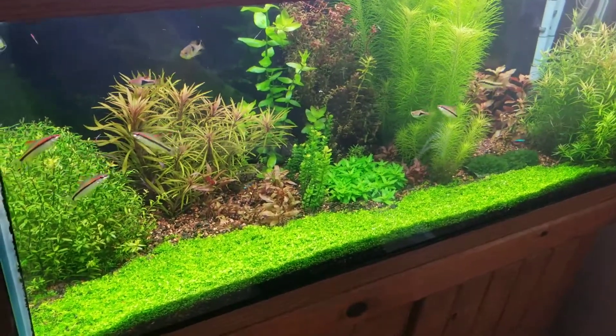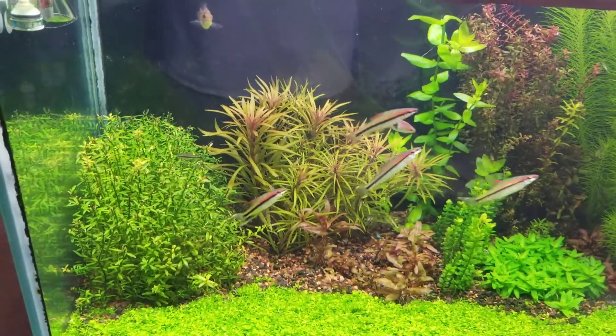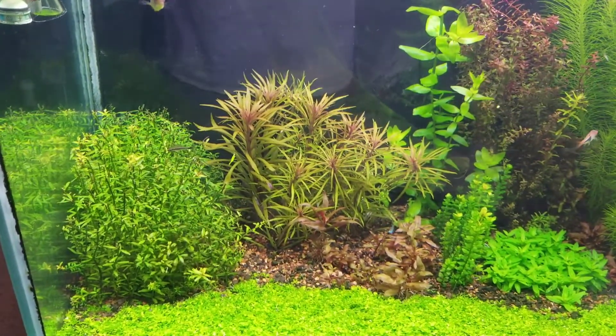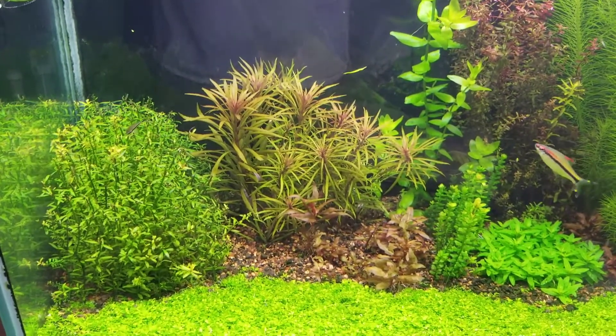All right, so here's another update — just why did my water change this morning? I did some trimming and the water is a little cloudy as you can see.